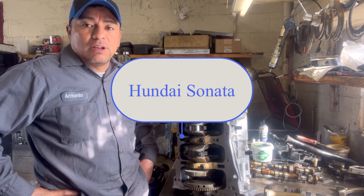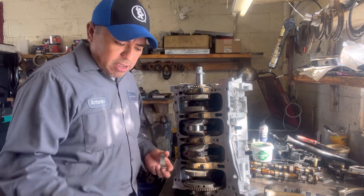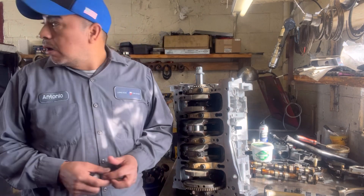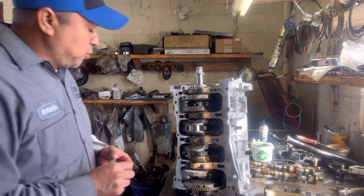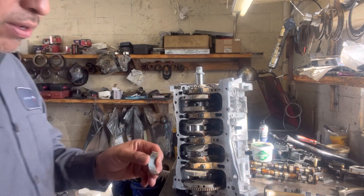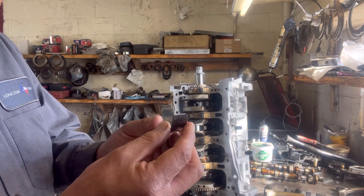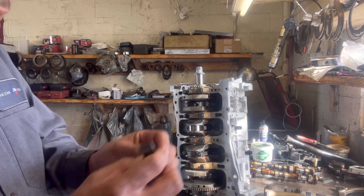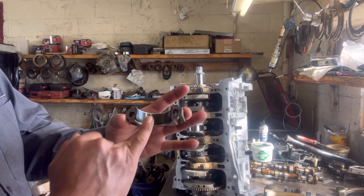This is a Hyundai Elantra with a 2.4 and what I'm doing is I'm replacing the piston rod bearings. I got this block — it's a used block and it came in good shape. The only thing I noticed on this block is that piston rod bearings are kind of wore out, probably have a few miles on them. I went ahead and bought some new ones and I already got them installed.